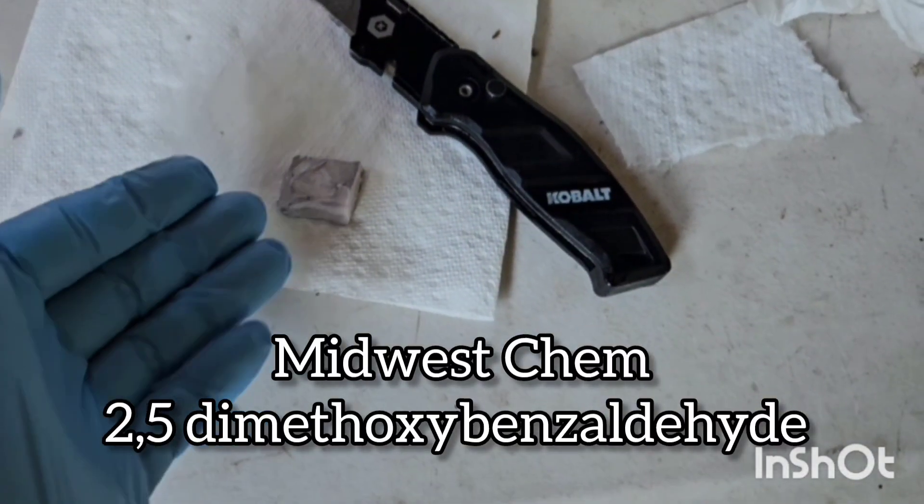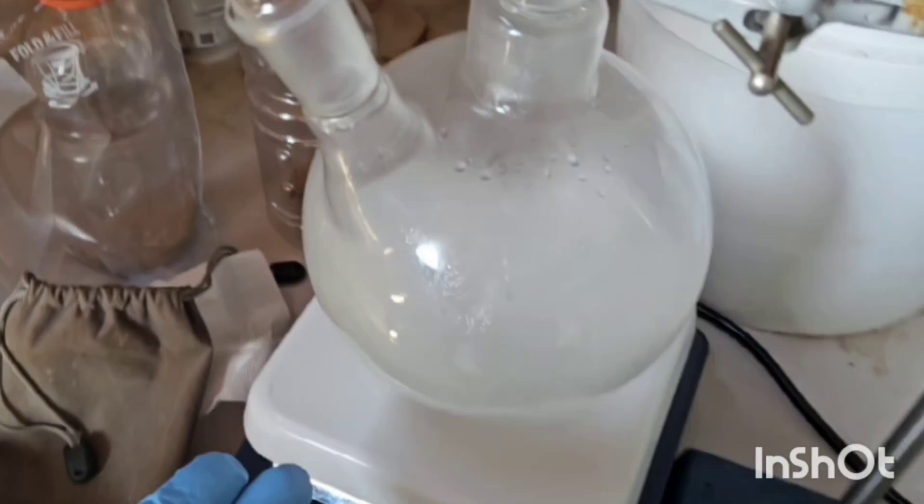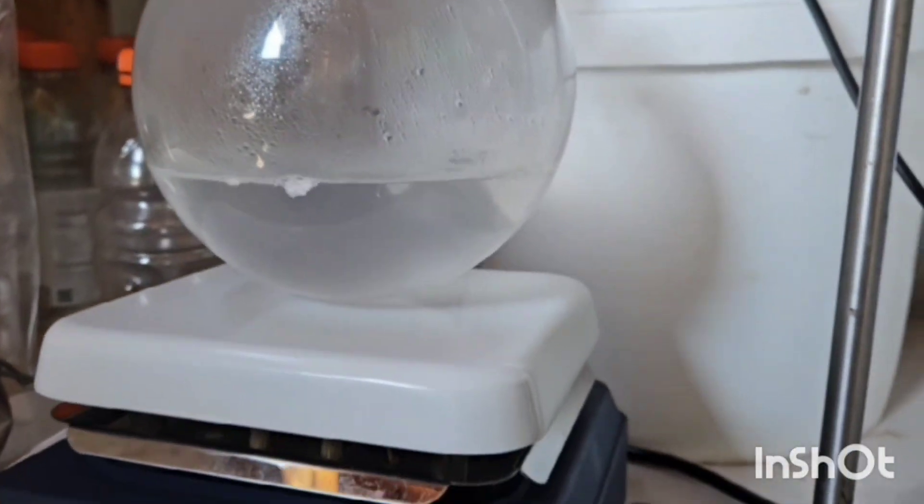Hey guys, Midwest here. Today we got sodium methanol — sodium methoxide.